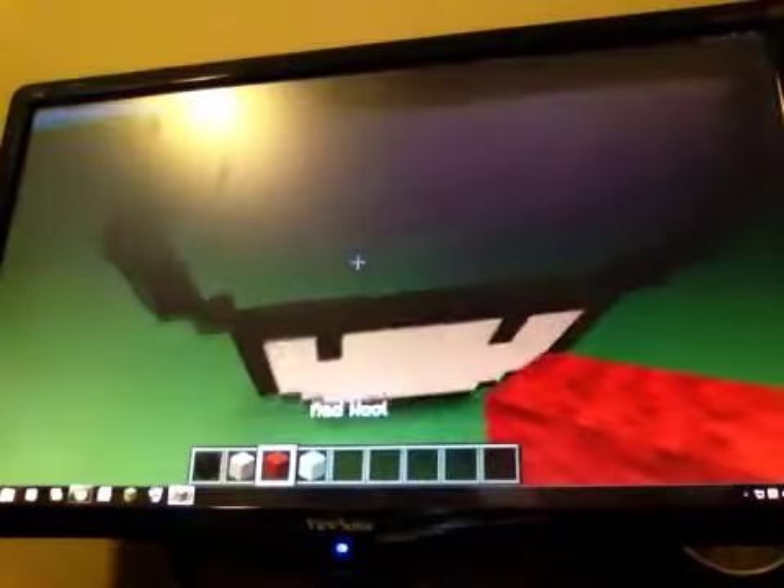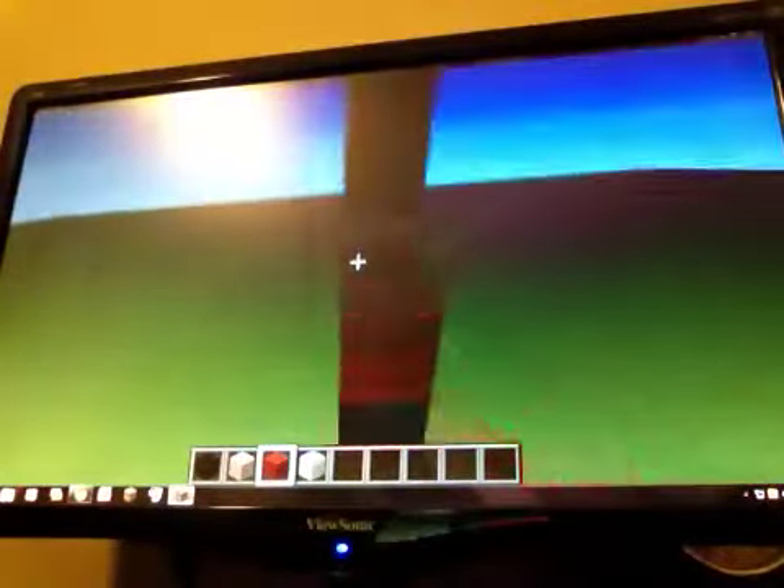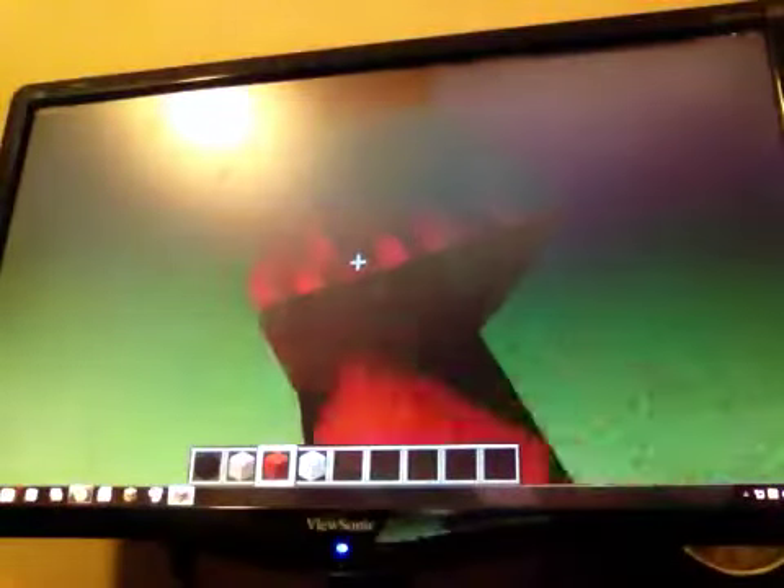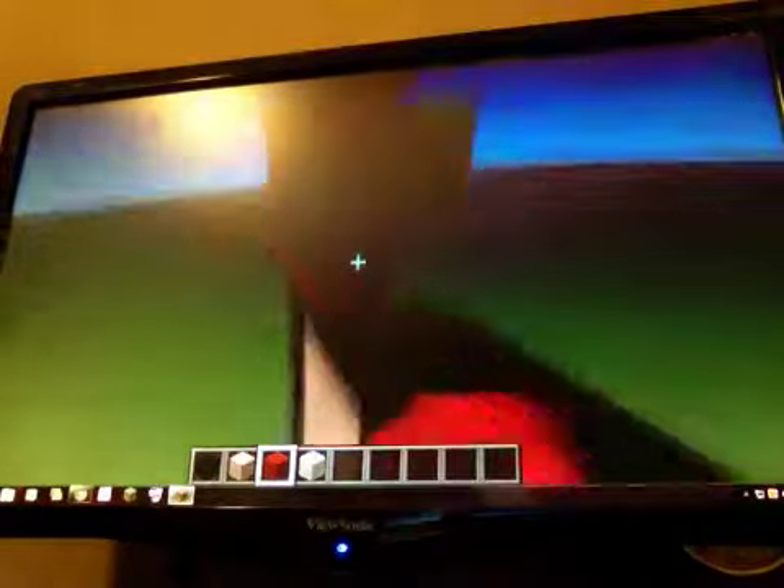That's gonna look okay. And you can turn this into a Toad if you want. Fill this all in with red wool. And then fill in the white — that's what I like to do, just do it all red first.